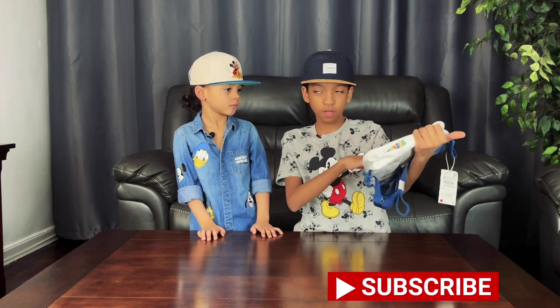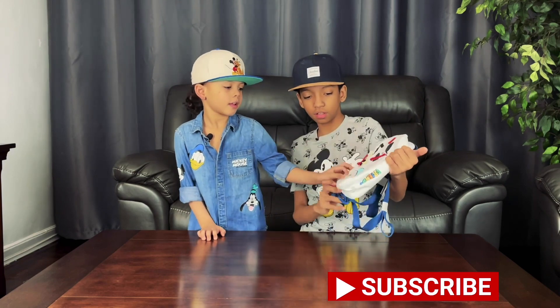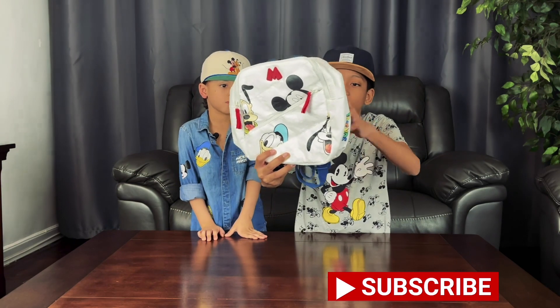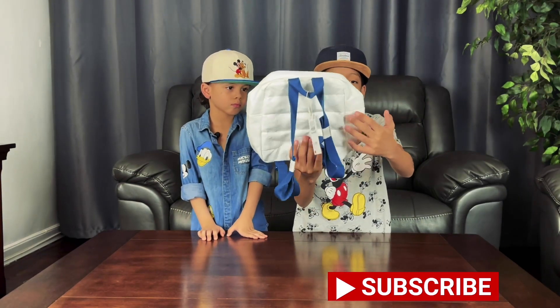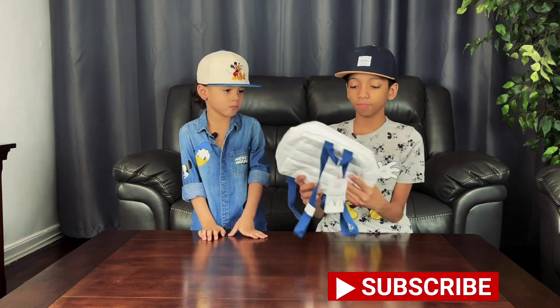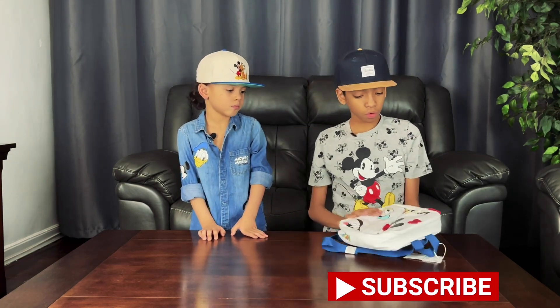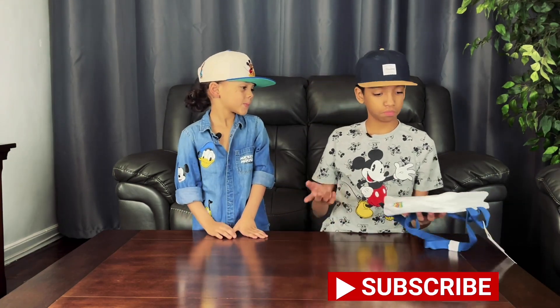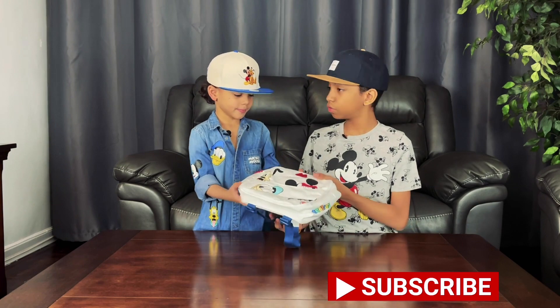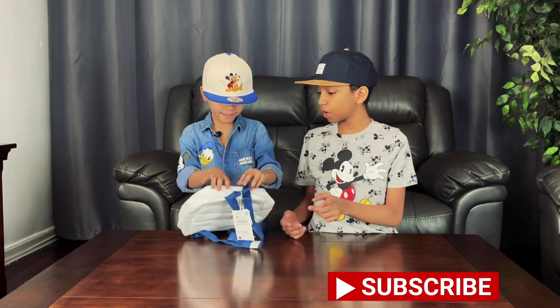It has a pretty cool texture - it feels weird, like crumbled. Feel it - see, it's like crumbled. Some parts like the zipper area don't have that texture. It looks pretty cool. I'd recommend this to you, and do you recommend this to them? Yeah!